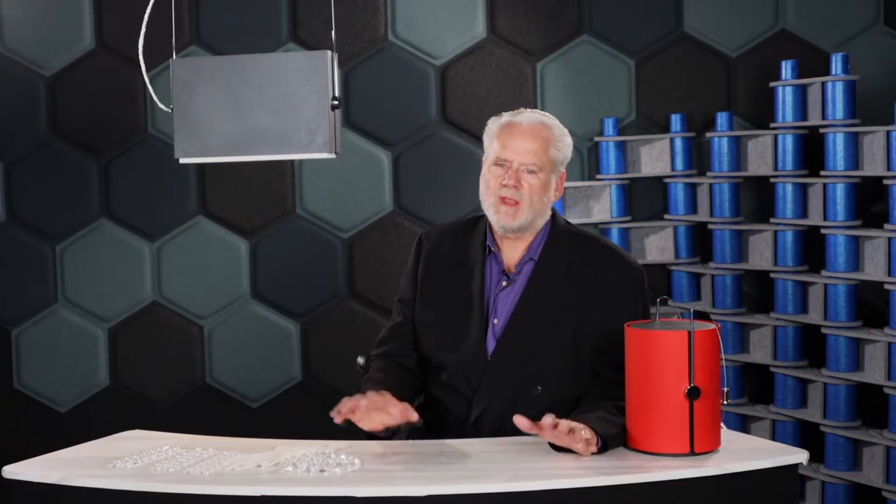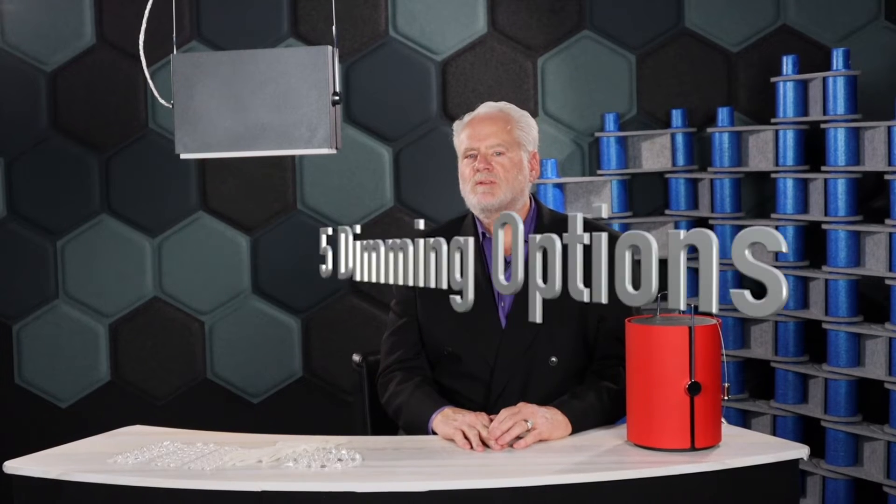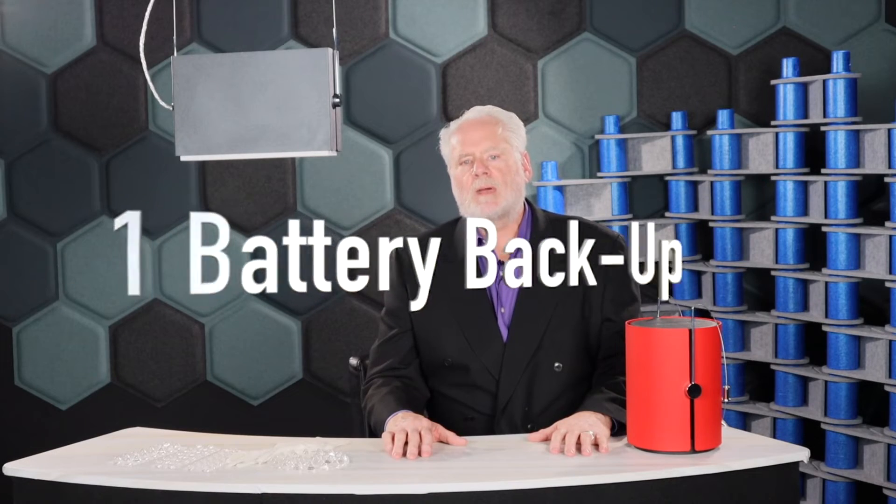These products have a lot of options so stick with me here. Options include eight lumen packages, seven stunning finishes, five dimming options, four distributions, three color temperatures, two CRIs, and a canopy mounted battery backup.